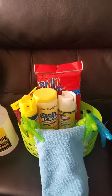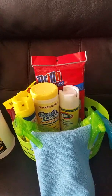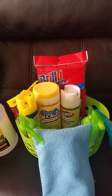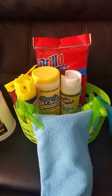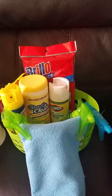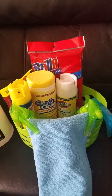Hey you guys, welcome back to my channel! Today I just came in from Dollar Tree and I put together this beautiful cleaning caddy. I thought I'd do a video on it — I only spent a few bucks and I just love the way it came out. It's very beautiful, organized, and convenient so I don't have to go back and forth looking for my cleaning products because they're all in one. Let's get started!